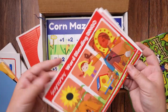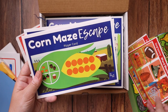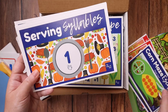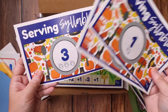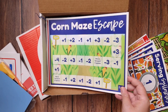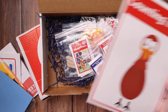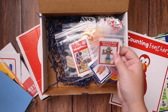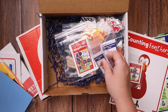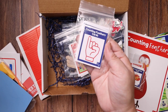Then we have Scarecrow Word Blending Bingo, Corn Maze Escape, and Serving Syllables — again one, two, and three syllables. Here is the Corn Maze Escape board for the game. Counting Feathers for the turkey. And then we have the Scarecrow word blend cards, the Serving Syllable cards, and the Counting Feather cards.